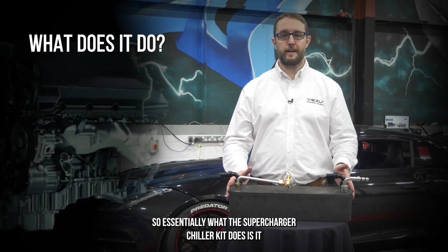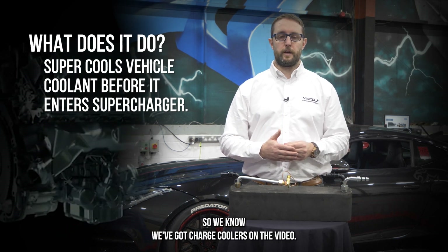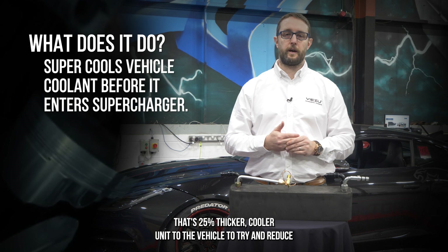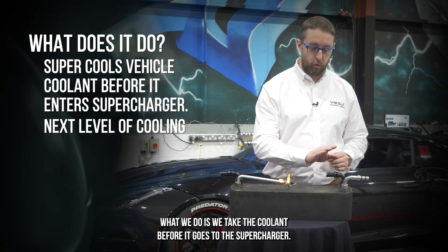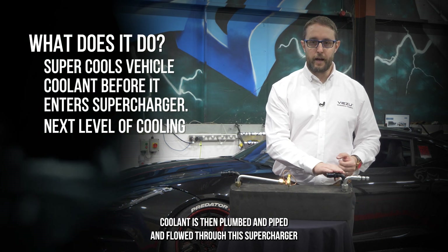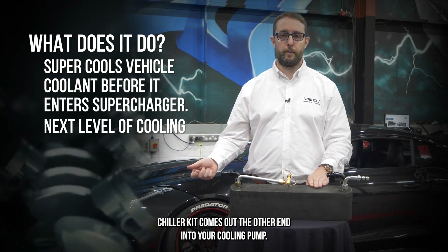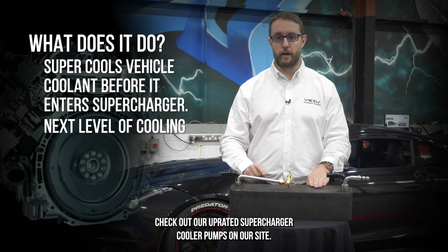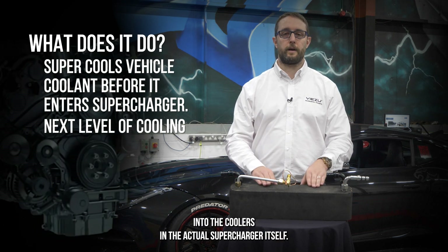Essentially, what the supercharger chiller kit does is it super cools your coolant before it goes into the supercharger. We've got charge coolers — you may have seen our video on our improved upgraded supercharger cooler that adds a 25% thicker cooler unit to reduce charge temperatures. Well, this is the next level of cooling. We take the coolant before it goes to the supercharger — after it's been through your radiator and charge cooler — and pipe it through this supercharger chiller kit. It comes out the other end into your coolant pump and then goes straight into the coolers in the actual supercharger itself.